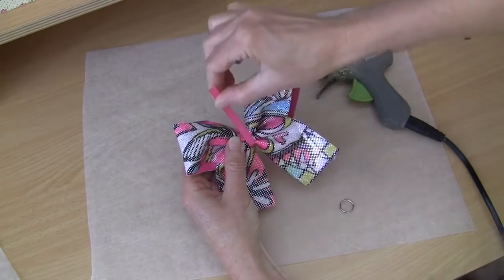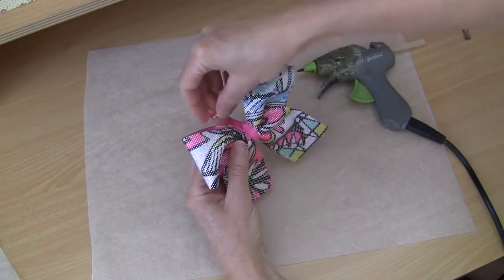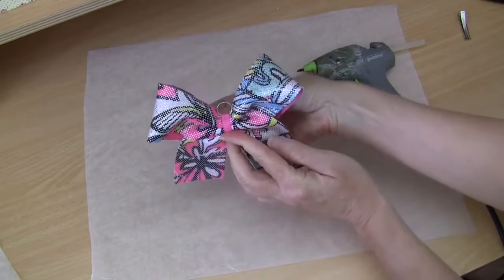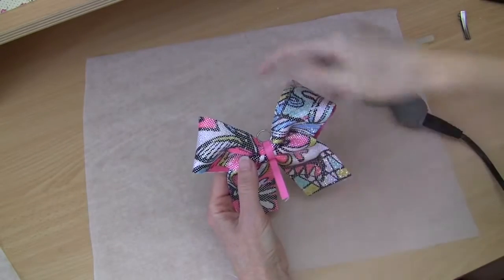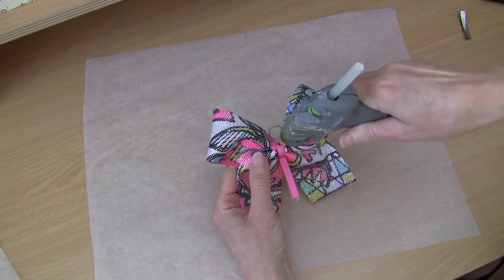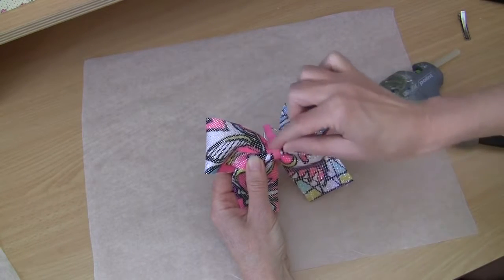We can pull that up nice and firm, making sure we're covering that little twisty tie completely. We can slip our split ring on, and make sure that's right up the top there. Then we're going to continue — you can see we're going to continue to glue around, come around, and continue the process around and back up the front again. You can see I've come around and come back up the front again, and we're going to repeat the process and glue the front. Don't worry about any little hot glue strings — they just pull straight off. Make sure that you do line up that ribbon exactly over your first layer for a nice clean finish.